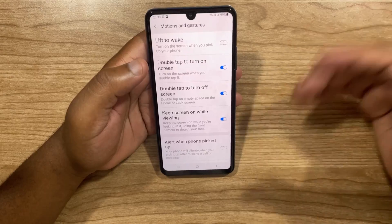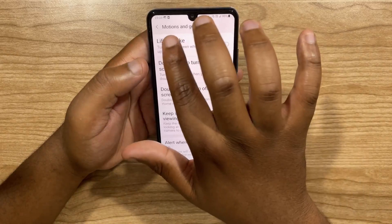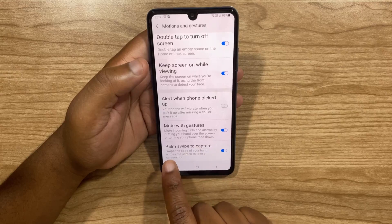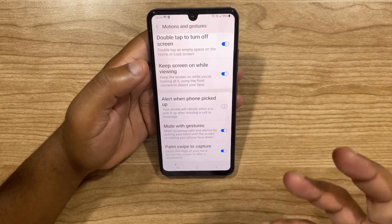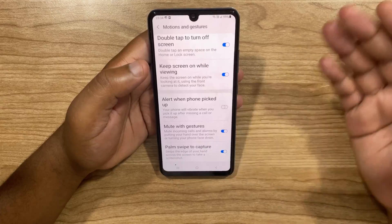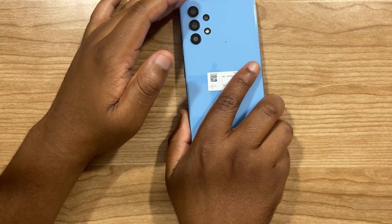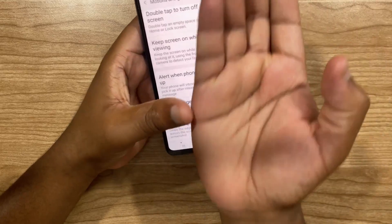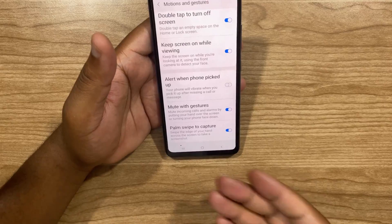For the half tip, I'm going to show you how to mute with gestures as well as palm swipe to capture. While still in Motions and Gestures, just scroll down and you'll see Mute with Gestures as well as Palm Swipe to Capture. They are both on by default. Mute with Gestures allows you to mute incoming calls and alarms by putting your hand on the screen or turning the phone face down. And Palm Swipe to Capture allows you to use the edge of your hand to take a screenshot — as you can see, it took a screenshot.